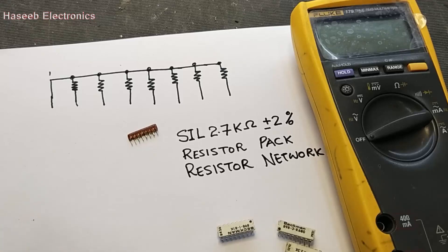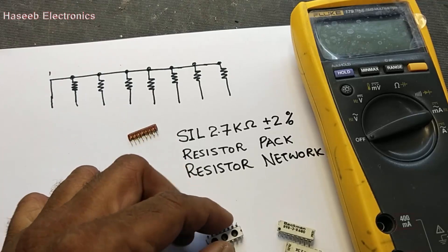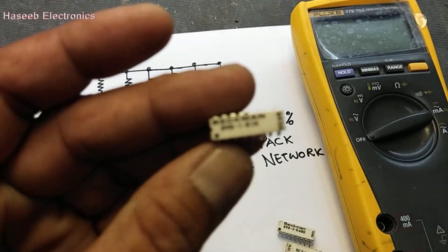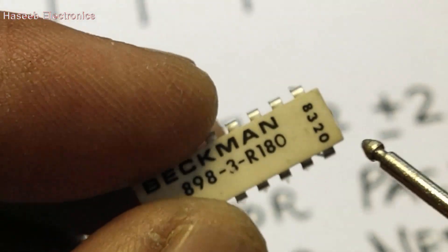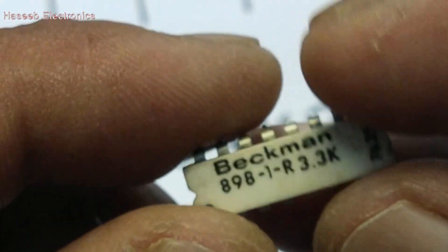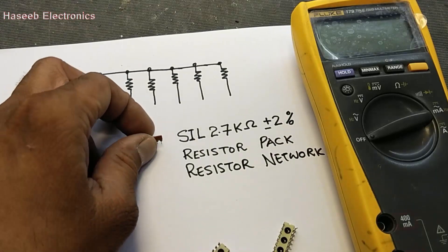Assalamu alaikum wa rahmatullahi wa barakatuhu friends. Sometimes when we work on digital electronics boards, we find some ICs in this shape. Basically these are not ICs — these are resistor networks. They are available in different resistor values: 1 kilo ohm, 180 ohms, 3.3 kilo ohms, 680 ohms, depending on the requirement of the circuit.